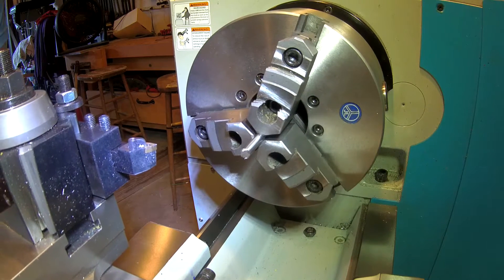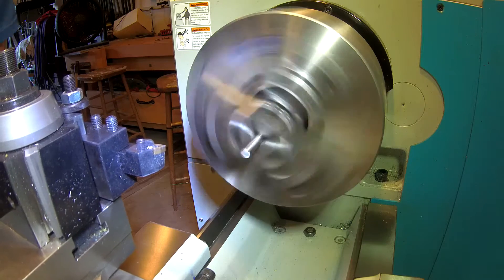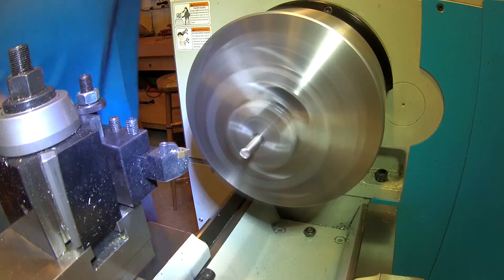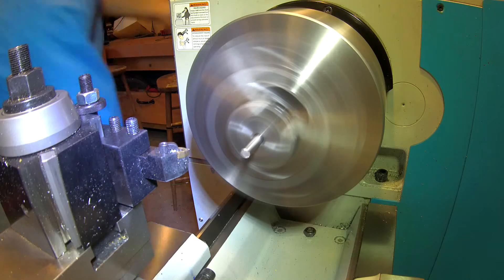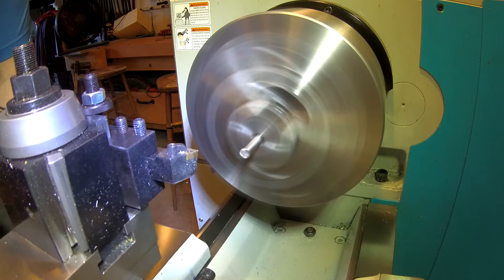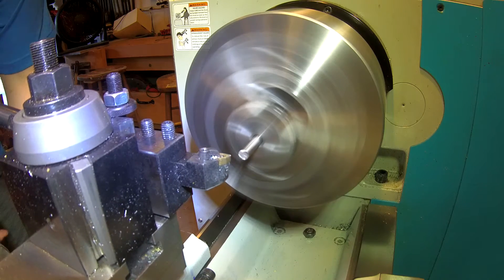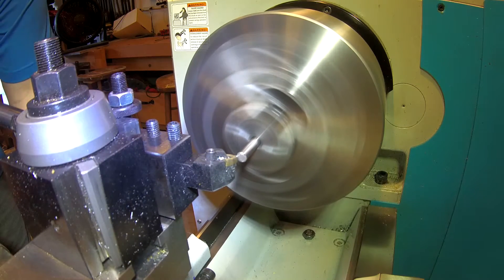Hi, this is Dougie Toolwright. Welcome to my channel. This is a really quick project. We have a rotary table, and I purchased a Forza chuck off eBay recently, but the mounting plate is different than my rotary table supports, so I have to make an adaption, which I did already.